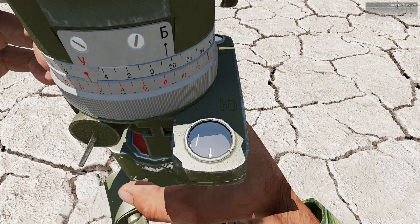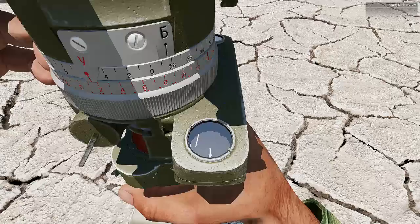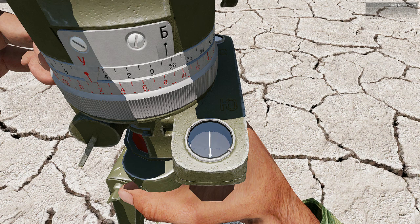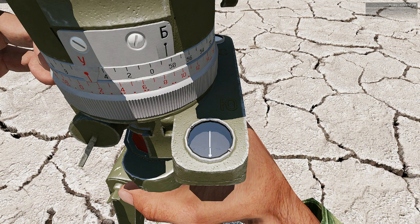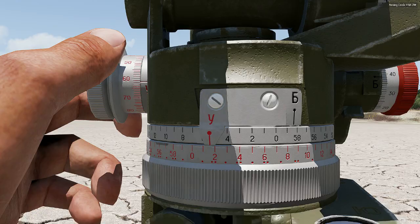In order to read the angles perfectly, you have to orient your aiming circle to the north. Using the arrow keys you rotate it — if you want to rotate more, push Shift. When the two points start to align, that means you are pointing north. Make fine adjustments left and right until the two points are aligned perfectly. Now our aiming circle is pointed to the north. We need to go back to the optics and rotate them back toward our gun.